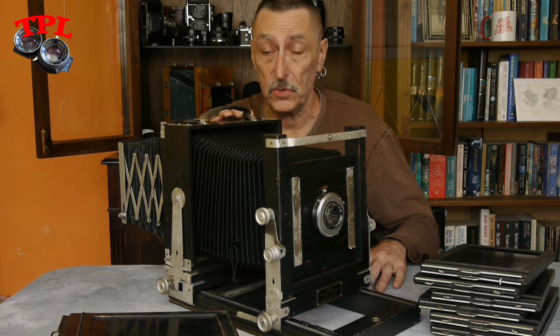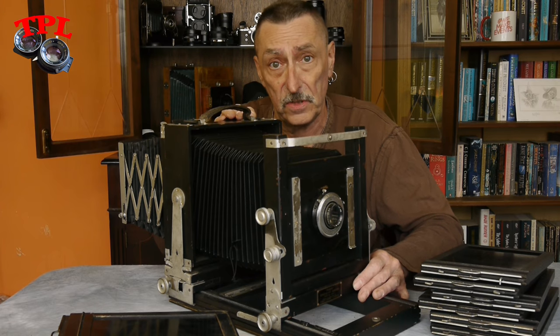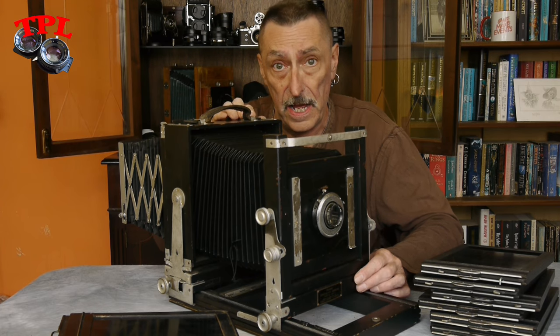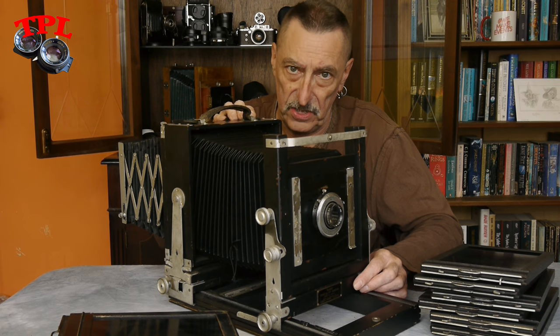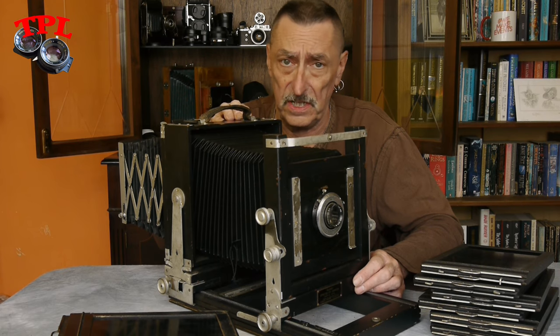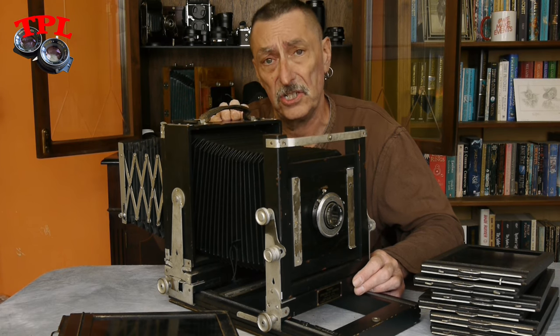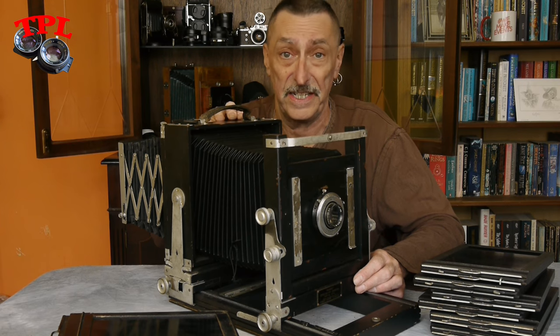We have with it as well an extra lens, which is a Delmeyer wide-angle, and both lenses need a little bit of attention. They're both dirty, but really all you would expect for a camera of this age. There's a slightly sticky shutter on one, which I'm going to take in and get repaired.